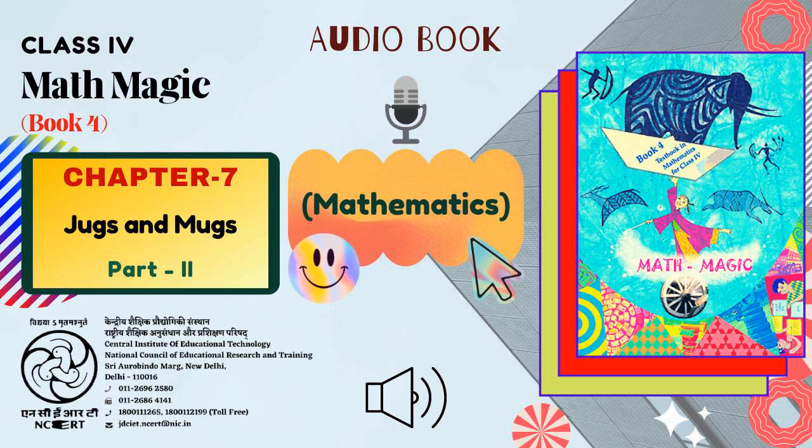C.I.E.T. N.C.E.R.T. presents Audio Book of Mathematics for Class 4, titled Math Magic 4, Chapter 7: Jugs and Mugs, Part 2.